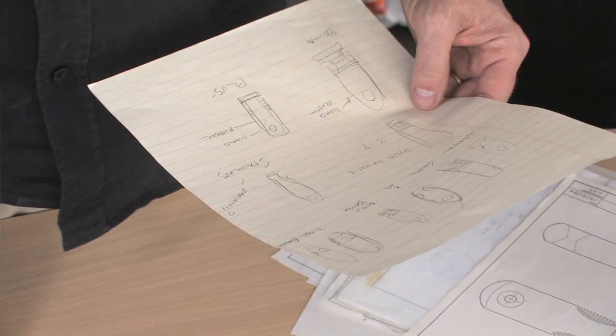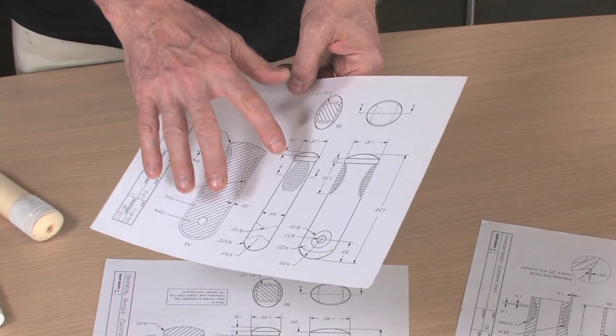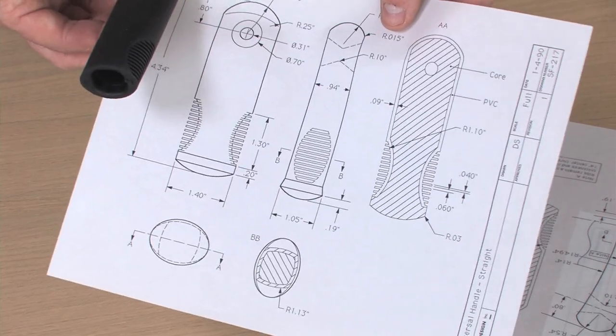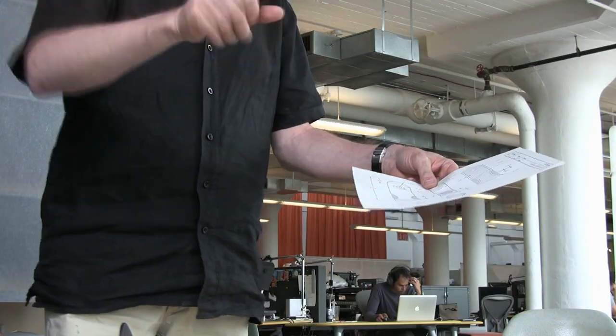We do some sketching, but it's only to record ideas. When you think of an idea you need to jot it down quickly, like in shorthand. Then we need to make more precise drawings — here you're just documenting what already exists. This is the very first CAD drawing — computer-aided design drawing — that was done at Smart Design. Shortly after this, all of the drafting tables, T-squares, and set angles, we threw them all out.